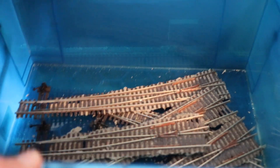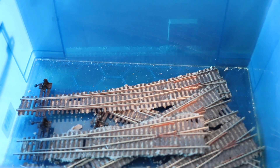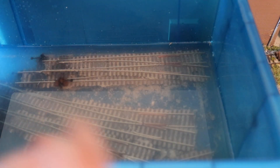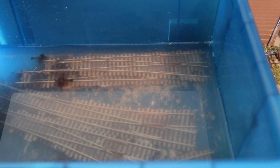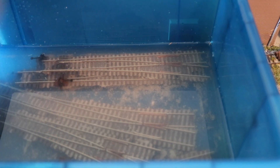I'm going to use this blue container, put all the turnouts in here, fill it partly with water, add some alcohol to it, and let it soak. Then I can come back later with a brush and clean them off. You can see they're soaking in the water here — we're already seeing the ballast kind of coming off. I'll let this soak probably for about an hour or more while I'm working on the layout, then come back with a brush and try to get as much off as I can, get them dried off really good, and then store them.